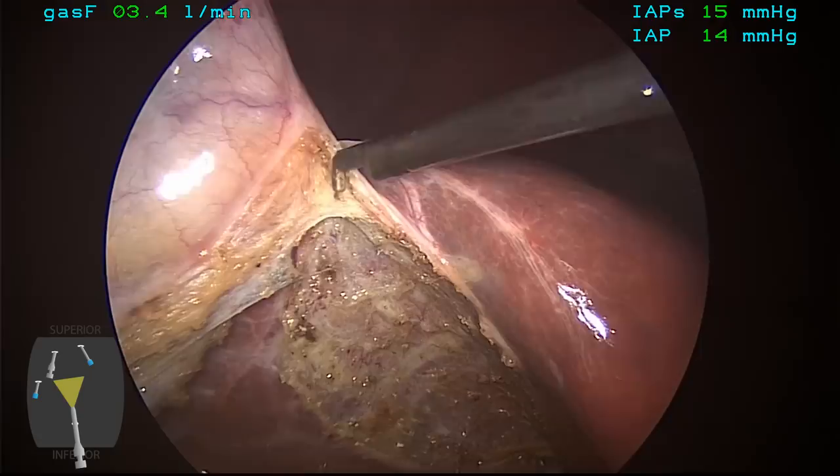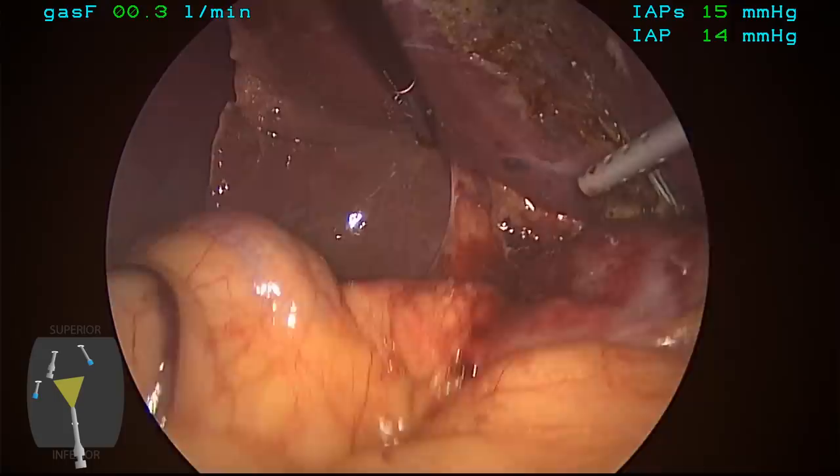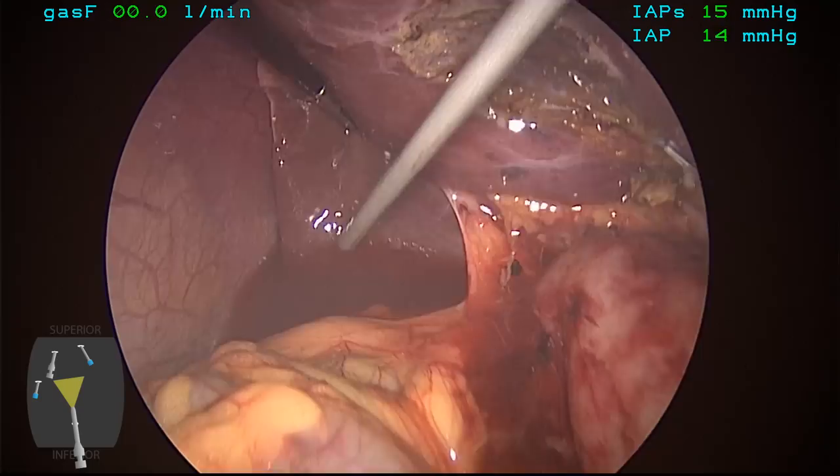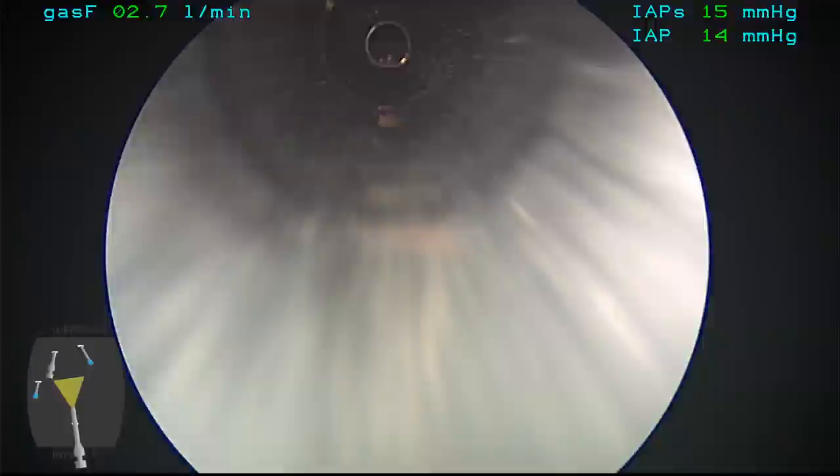At this point, just a few remaining attachments at the top of the gallbladder are divided, and the gallbladder is completely free. We elevate the liver, inspect the liver bed, irrigate with saline to make sure there's good hemostasis, that there's no bile leaking, and that our clips are securely in place. Irrigation is aspirated, and now the gallbladder is going to be placed in an entrapment bag for removal.